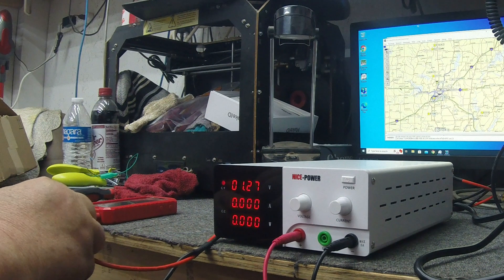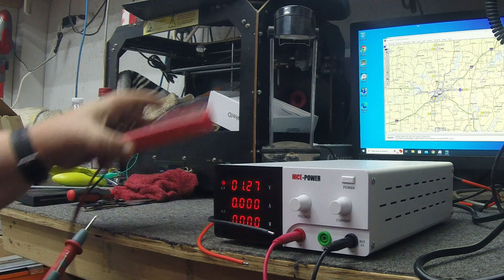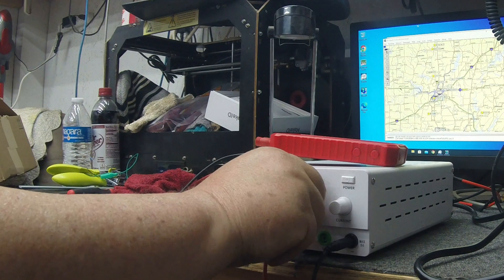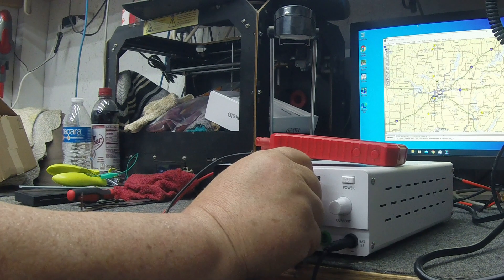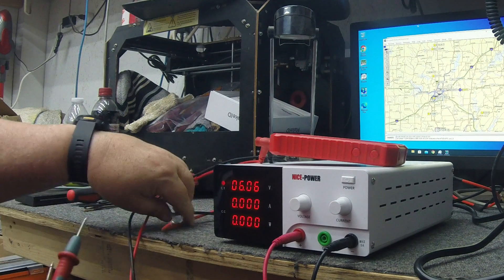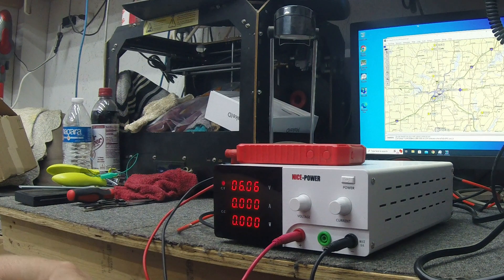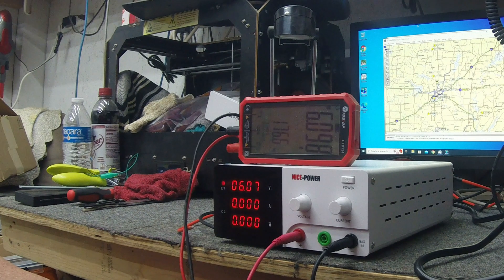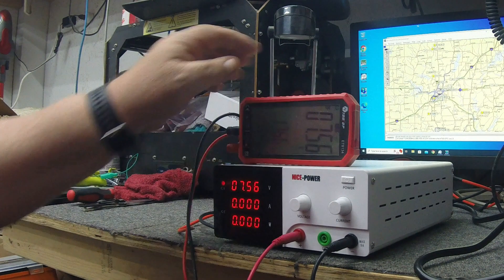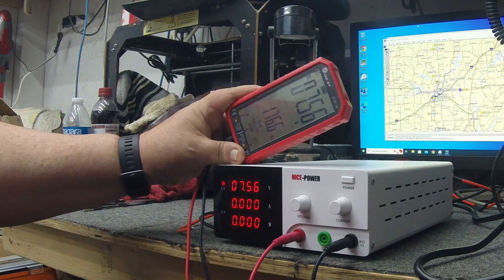It's fully adjustable on the front and back, and the accuracy is very good. I've got her set — let's go to 6 volts. I love the four-digit displays; they're nice and bright. Set her at 6.06 volts and hook the probes up to my meter. The meter reads 6.6 — with the wire that doesn't surprise me — that's very, very accurate. We're spot on.